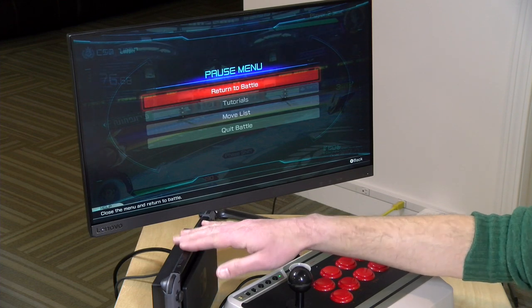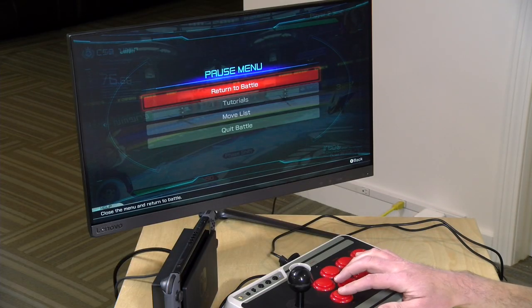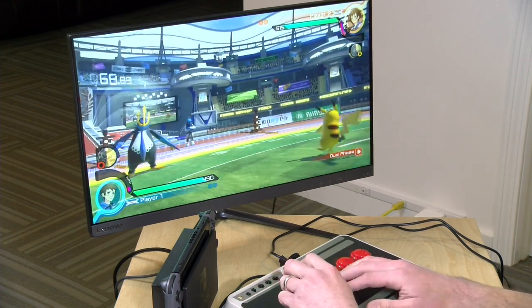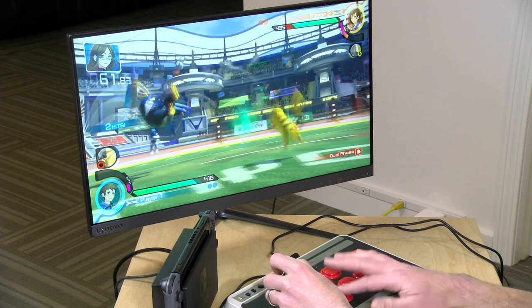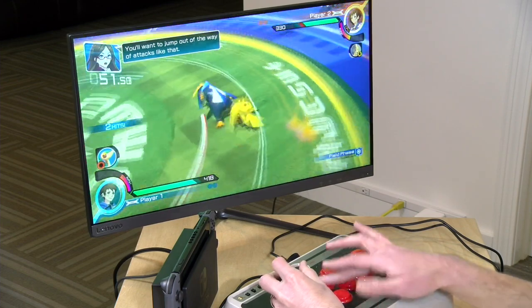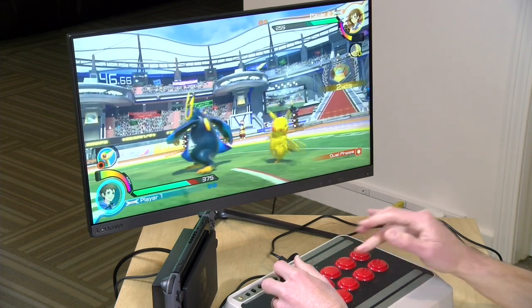I've been having a very hard time getting it to pair up initially wirelessly to the Switch, so what I've been doing is connecting up its cable to do that. You'll probably want to update the firmware on the arcade stick when you get it, but connecting via cable has been the most reliable way to get it working. I'm playing Pocket Tournament DS here — the demo of it — and you can see what it's like to play a fighting game with the stick. It seems to be running pretty nicely. It's got a nice feel to it, and it's fun to play an arcade fighting game with an arcade stick, because these things really are well-suited for this kind of stuff.